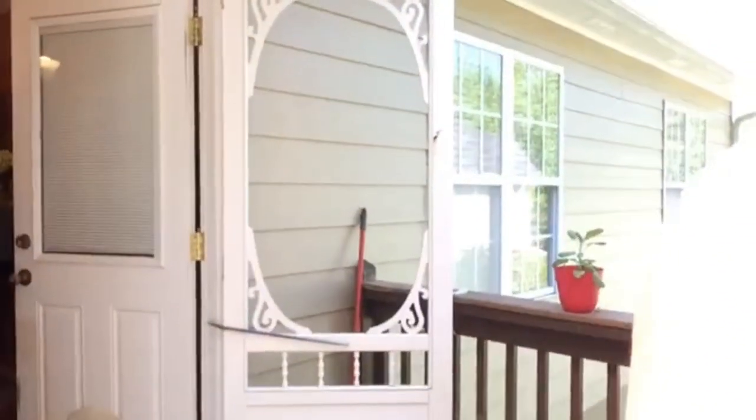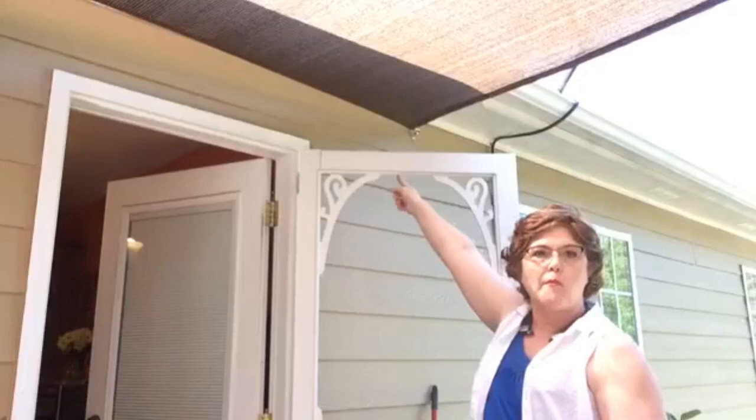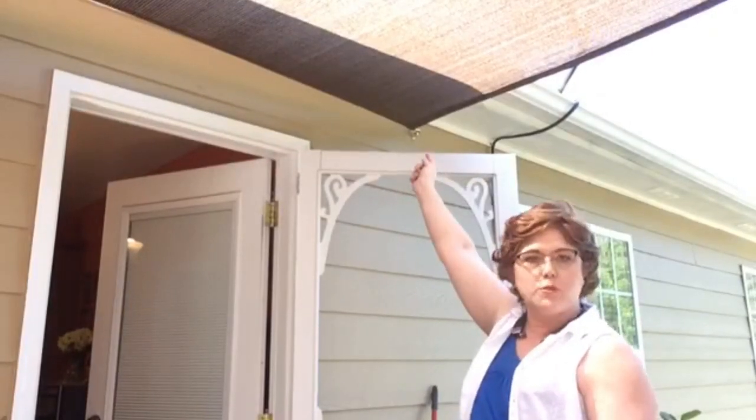When it attaches to the house, it has a hook up there — see it? I had to put those brackets on the house and hook it in. It was too big for my deck because my deck is 12 by 12, and I think this shade is 12 by 14 or something like that.